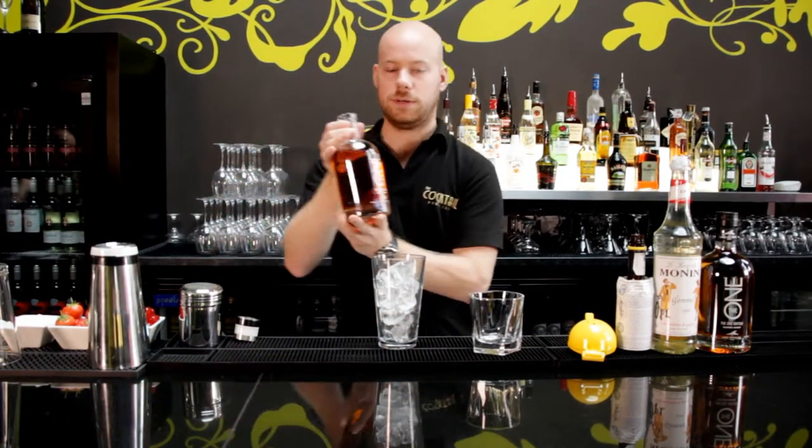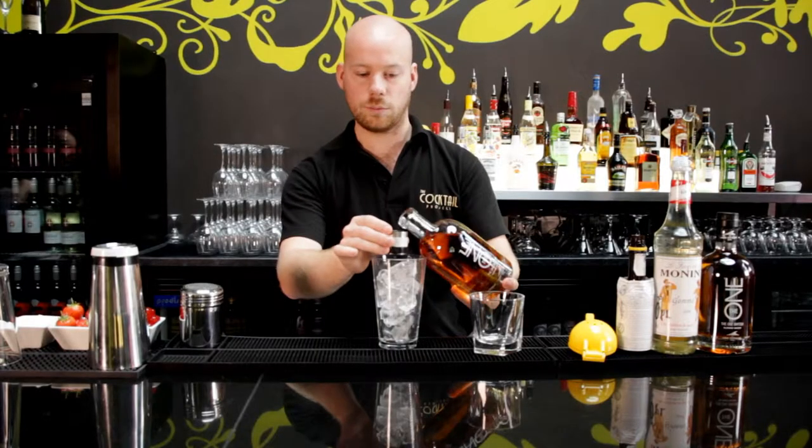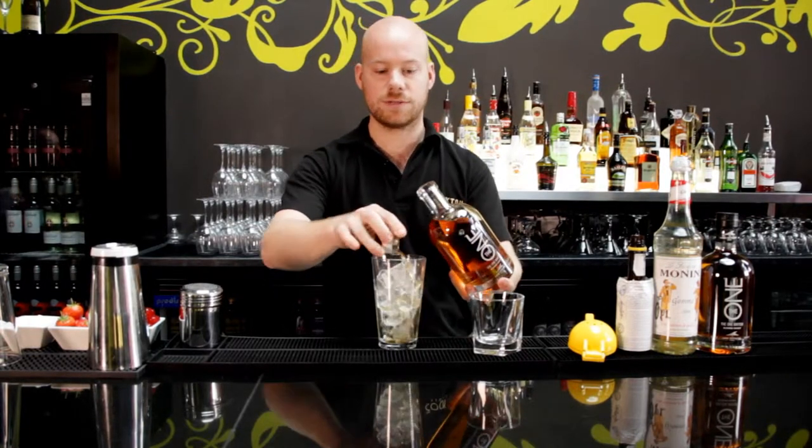We're going to start with our lovely blended British whisky. We're going to do one and a half measures — that's about 37 and a half to 40 mils.